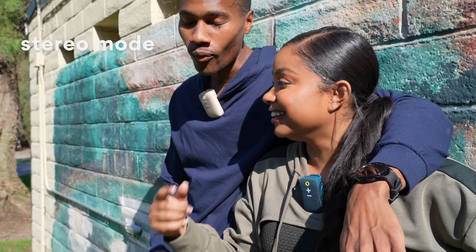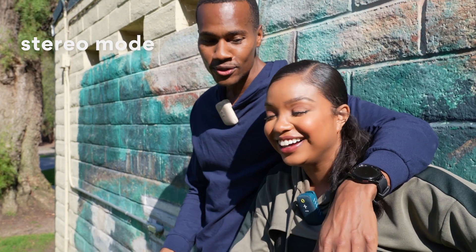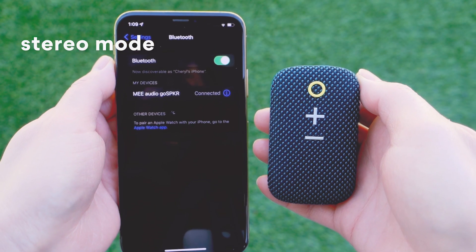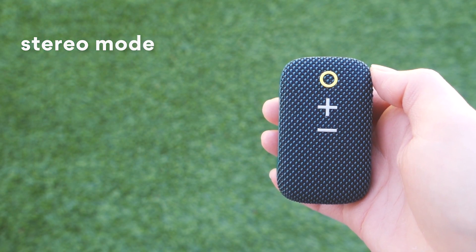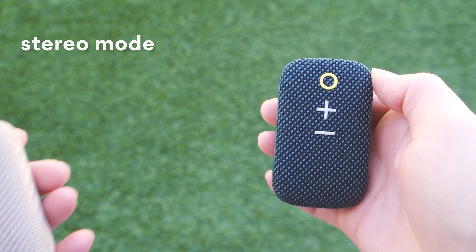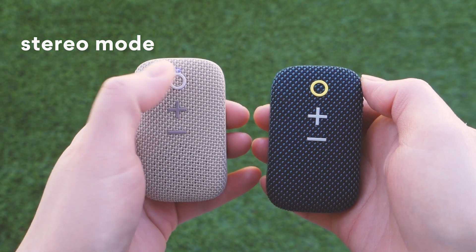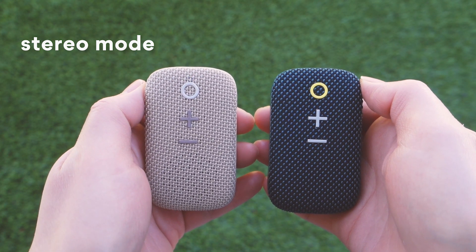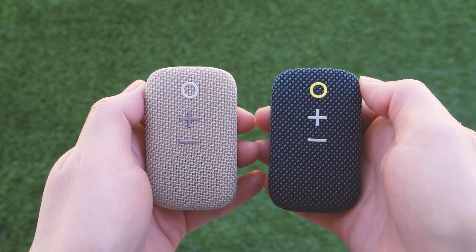Stereo Mode lets you link two Go Speakers together for stereo sound. To activate Stereo Mode, first pair one of the Go Speakers to your device, then double-press its power button. Next, power on the second Go Speaker and make sure it is not connected to your phone or any other Bluetooth device. Then double-press its power button and wait for Stereo Mode to become active.